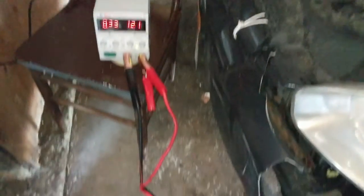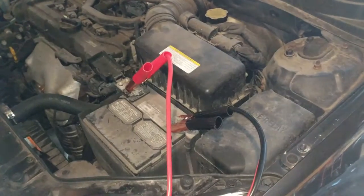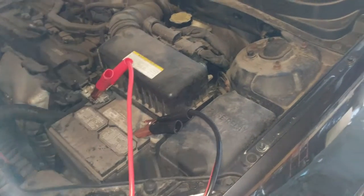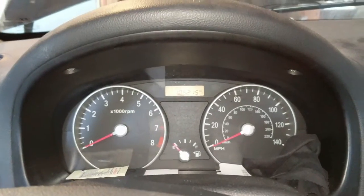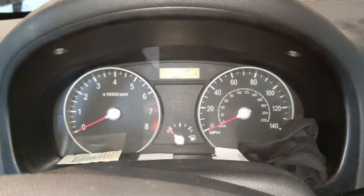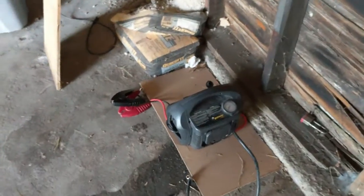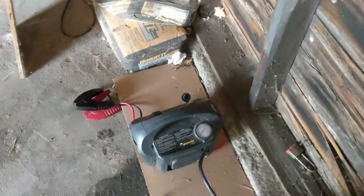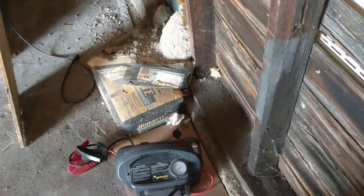Still charging. I might do another 5 minutes and then give it a crank and see if it runs. This is the moment of truth — I don't think it'll work. I've got this jump device, but it's not charged and I don't have the charger for it. I'll probably have to make one.